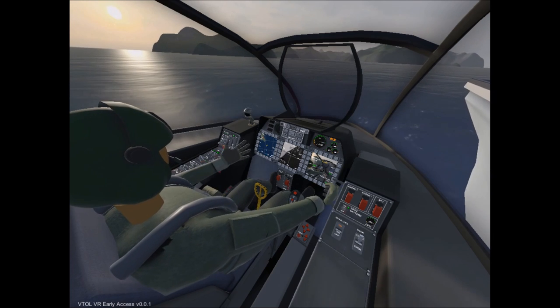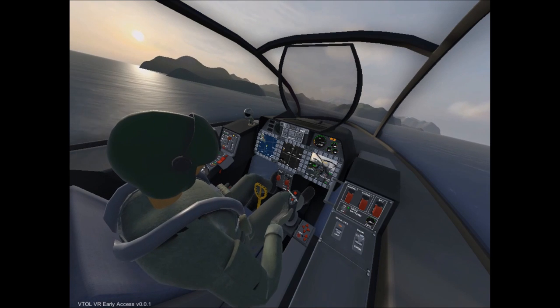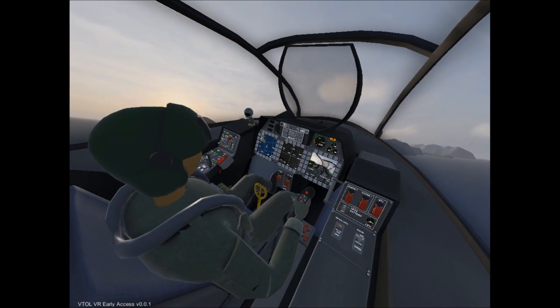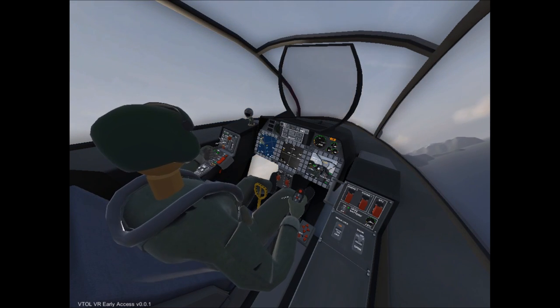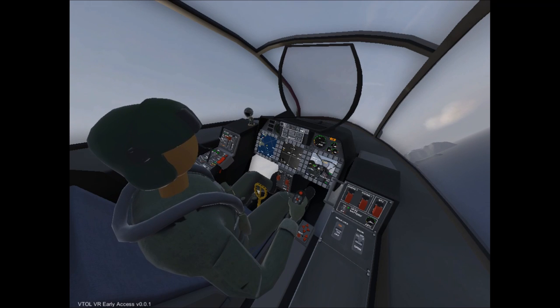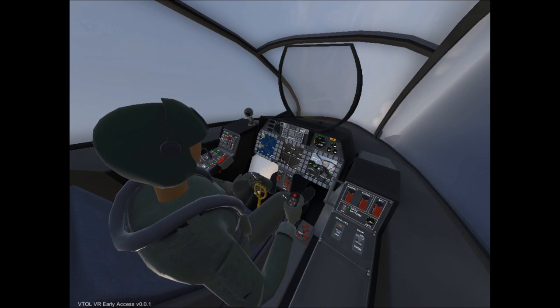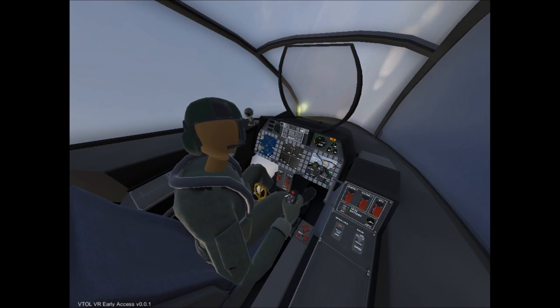Once you feel it come to a stop, go ahead and do full throttle and hold on! Because we have full flaps, the aircraft is going to take off on its own, so use this opportunity to raise the landing gear, get nice and comfortable, and then take control of the joystick and start flying your aircraft. At this point, go ahead and raise your cat hook and also raise your flaps so you can get some full speed going. And just like that, you're flying! Now, for the actual hard part — the landing.